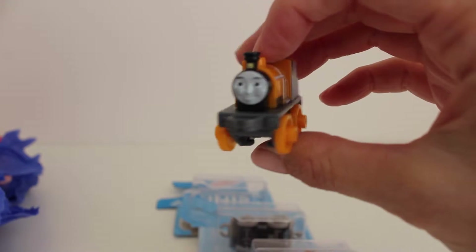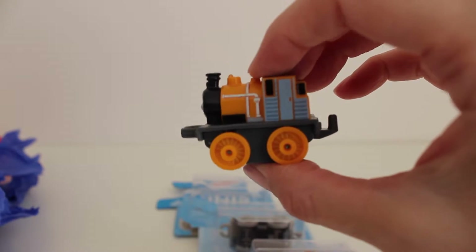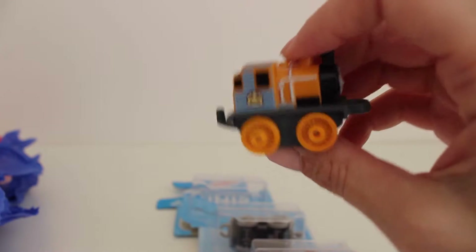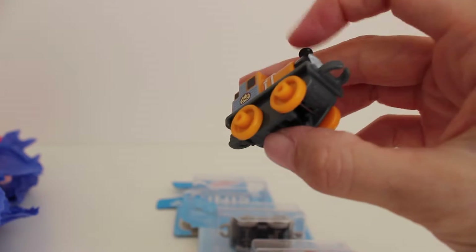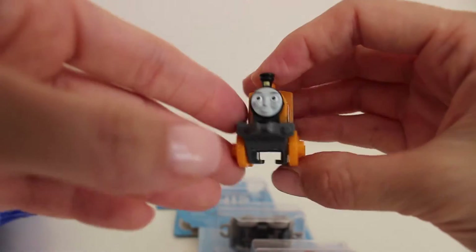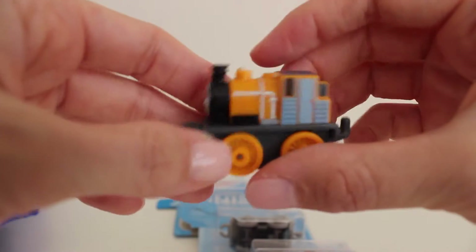This is the first train that we got in the package — this is Dash. He looks exactly like Bash; they are very similar trains. So you can tell which train you got because the names are actually written on the bottom. But he's so cute.